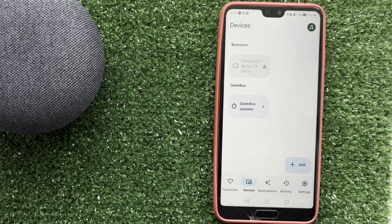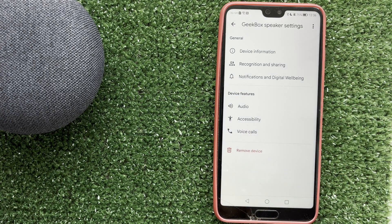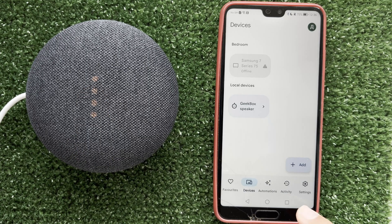Open Google Home app. Choose your device. Settings. Remove your device. Reset your device to factory settings.